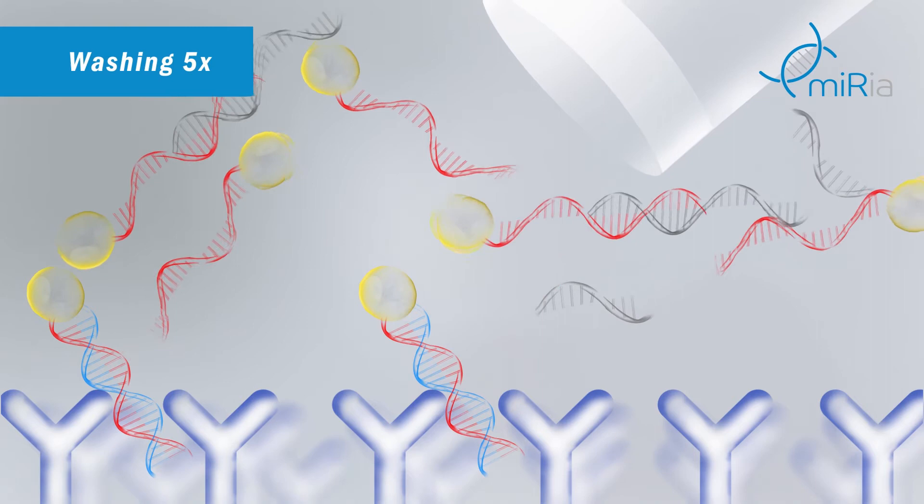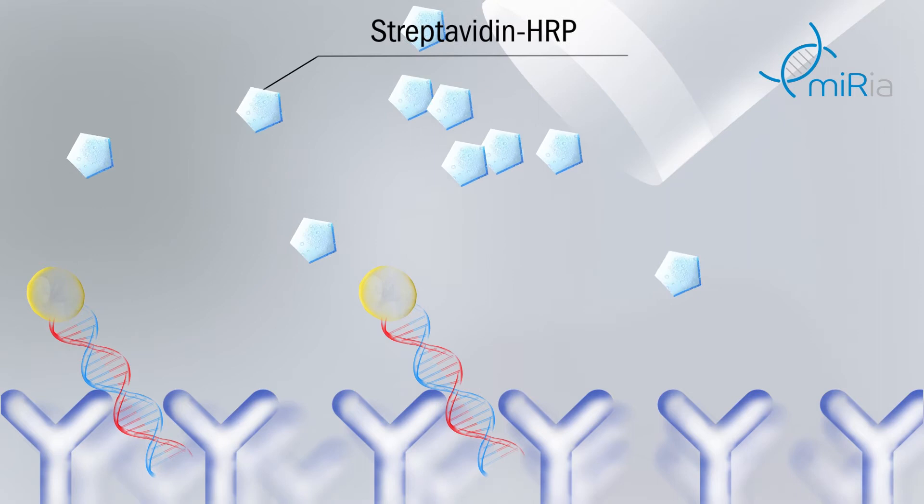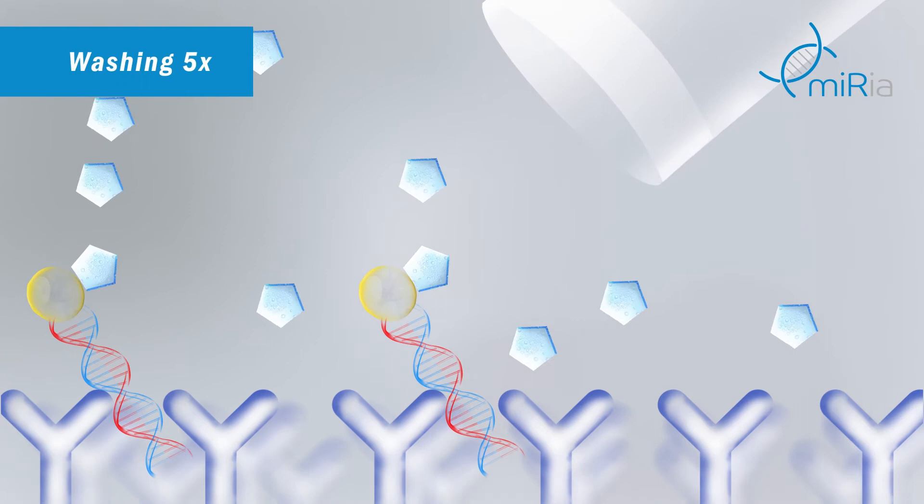In the next step, streptavidin-peroxidase conjugate is added to the microtiter wells. It binds to the biotinylated hybrids. Again, unbound conjugate is washed out. The amount of the bound enzyme-labelled conjugate is proportional to the biotin-labelled hybrid caught in the previous step.